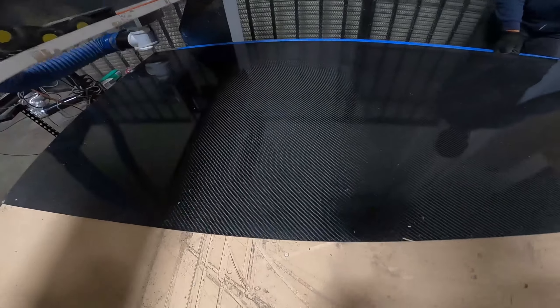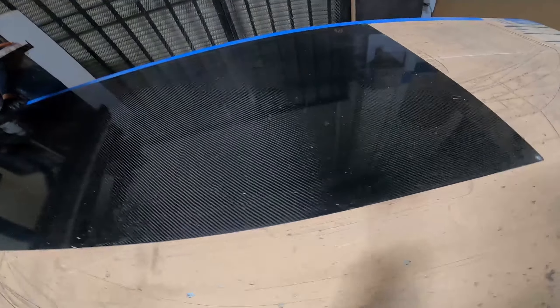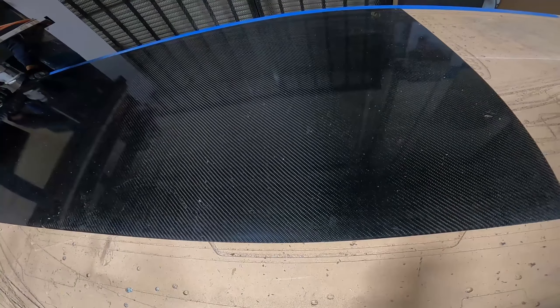We have the nice carbon sheet here and we're going to be cutting the side skirt extensions from the carbon now and mounting them to the car.